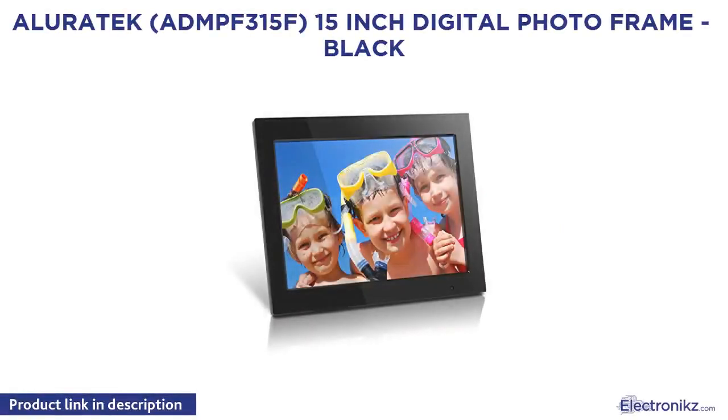Aluratec EDMPH 315F 15-inch Digital Photo Frame in black.